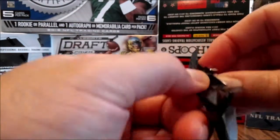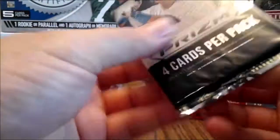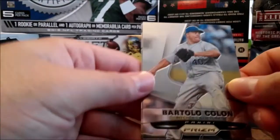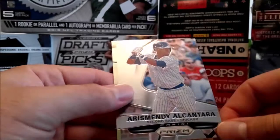Remember I only paid 84 cents a pack, so already I'm ahead for what I've got here. Man, that's a heck of a name.